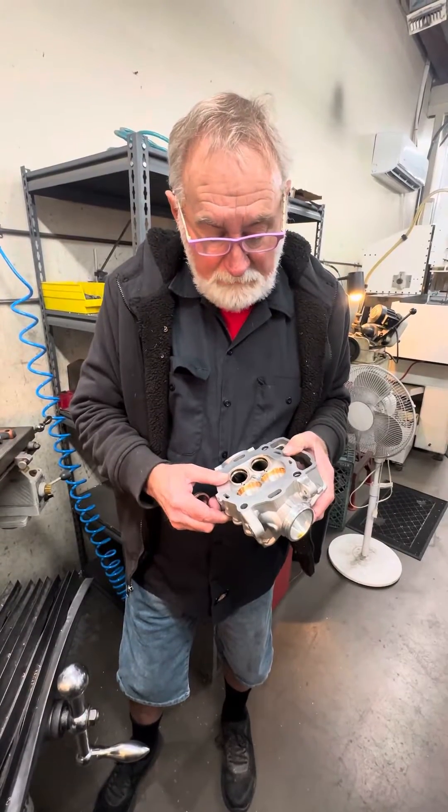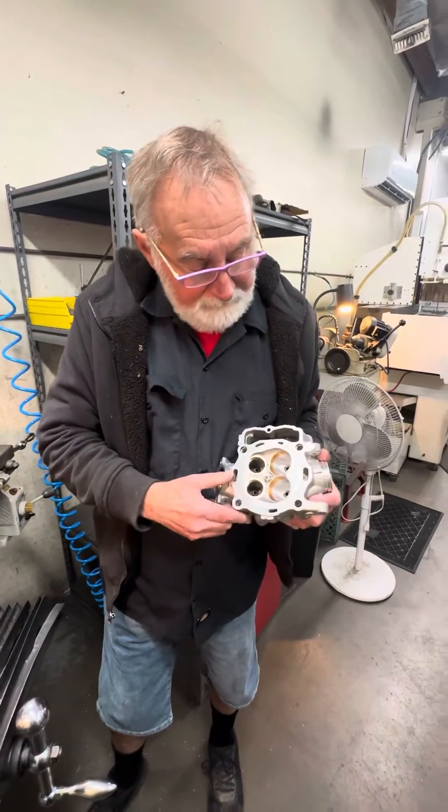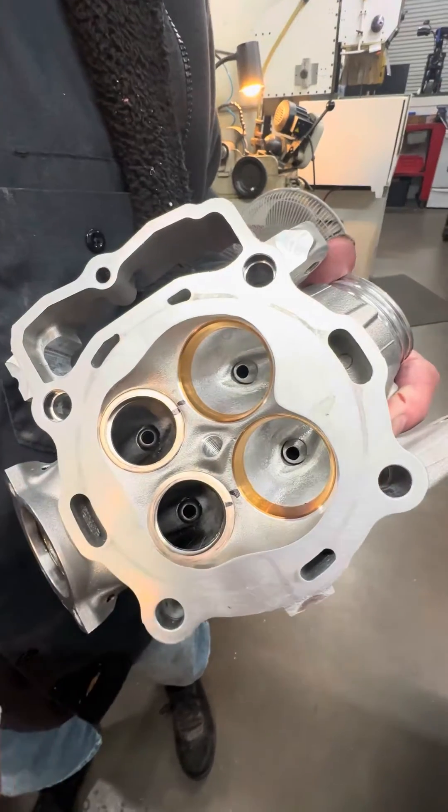Hi, this is Charlie from Short Block Trolley's Pro One Racing. I wanted to show you offset seats. This is a Husqvarna flat track head and how we've offset the seats on this thing.